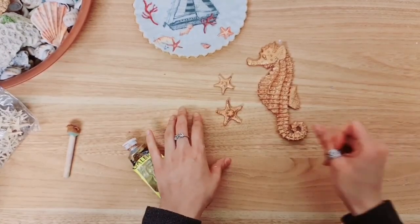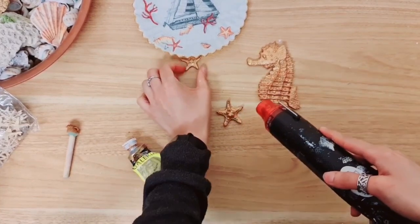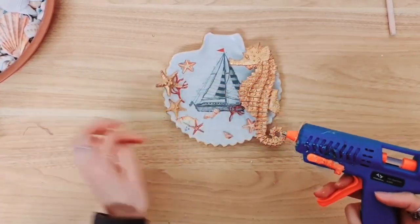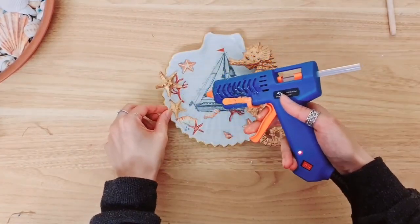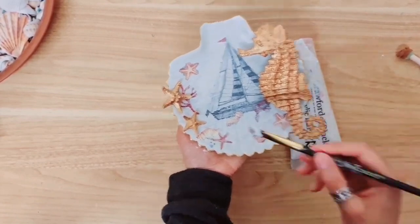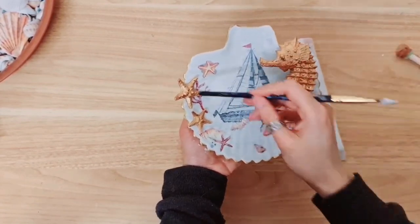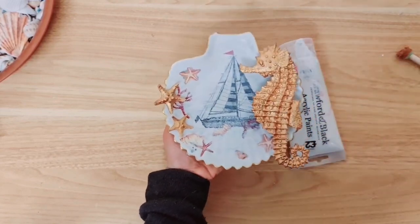Let's speed up the process again with my heat gun. Now I'm going to take my hot glue and stick these two starfish down. I just went over the whole dish with a little bit of white acrylic paint — just dry brushed it really — because I wanted the seahorse and the stars to stand out as well as the edge on the seashell.